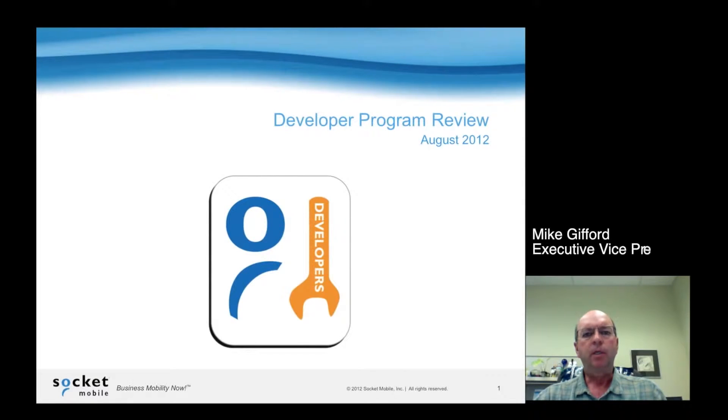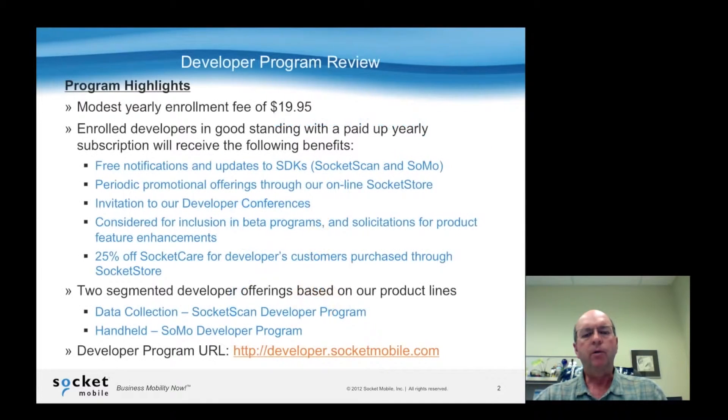Hello, this is Mike Gifford, and I'm the Executive Vice President here at Socket Mobile. Today's short video is on our recently announced developer program.